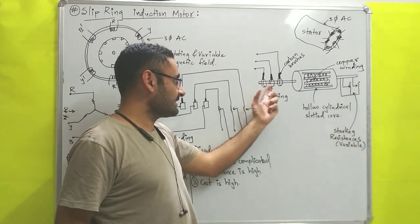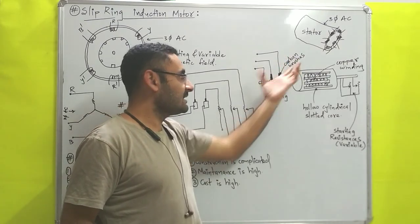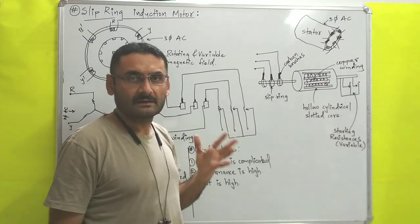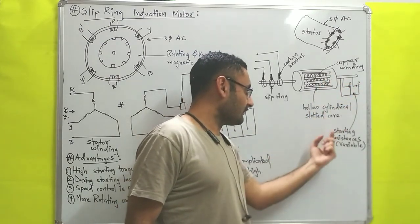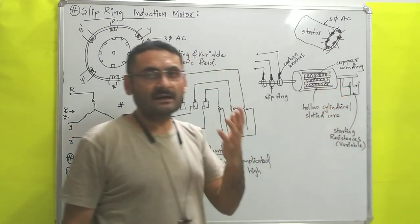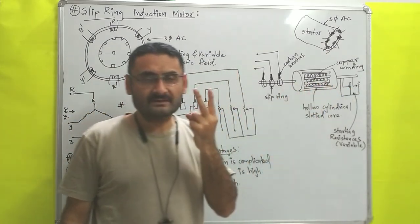After that, one end of this rotor is connected with the slip rings. These are the slip rings, and the slip rings are connected with carbon brushes. So slip rings and carbon brushes are movable parts. Now on the other side of this rotor, they are connected with starting resistances, and those starting resistances are variable.